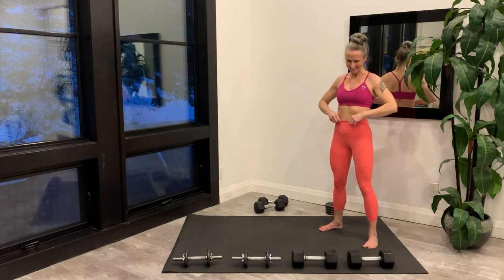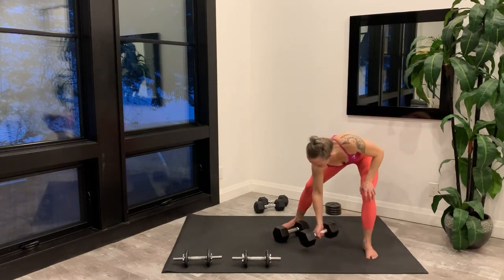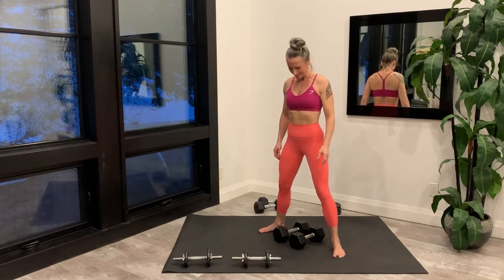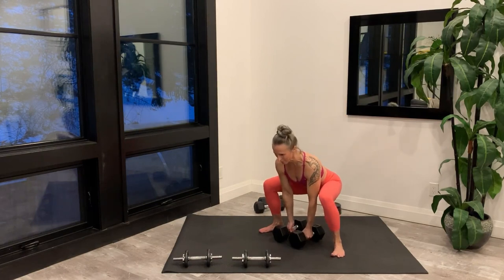Time to set up for the sumo deadlift. Wide stance, strong core, and you're starting right now.